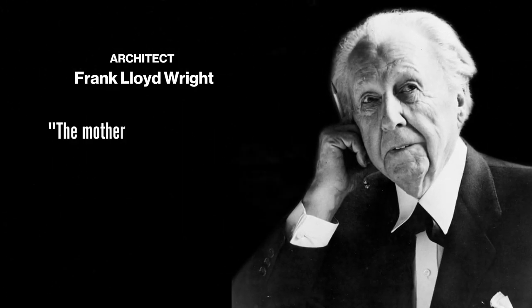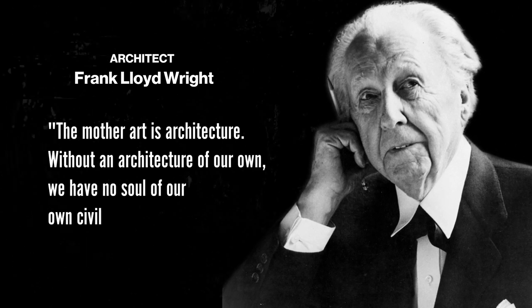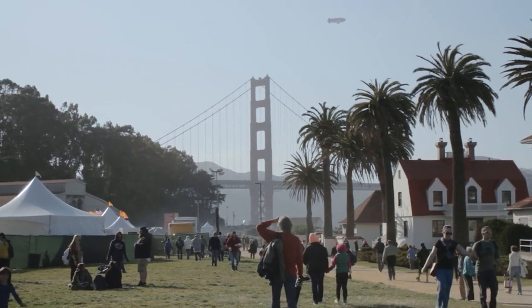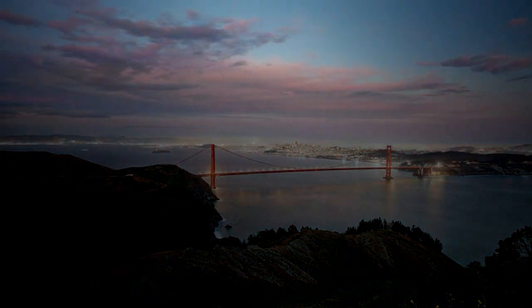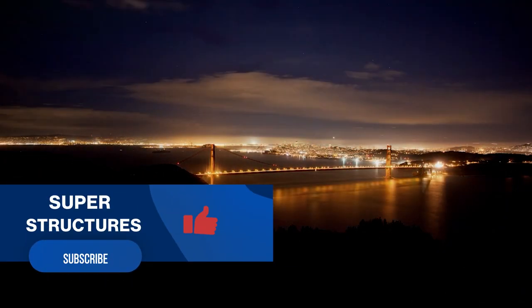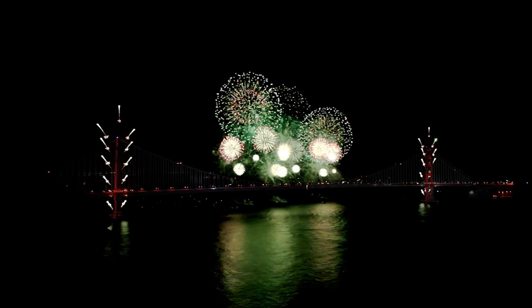As the great architect Frank Lloyd Wright once said, the mother art is architecture. Without an architecture of our own, we have no soul of our own civilization. Let's work together to preserve and protect the magnificent structures that define our civilization. If you enjoyed this video, be sure to like, comment, and subscribe to our channel for more fascinating insights into the world's greatest engineering marvels.